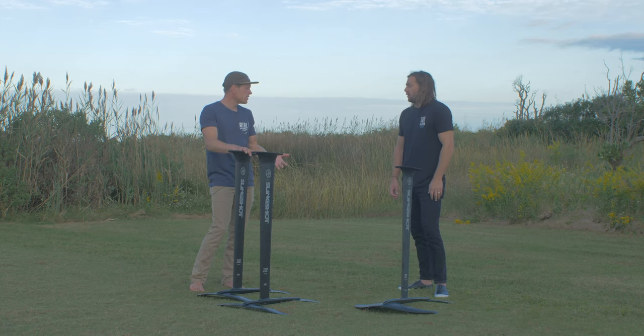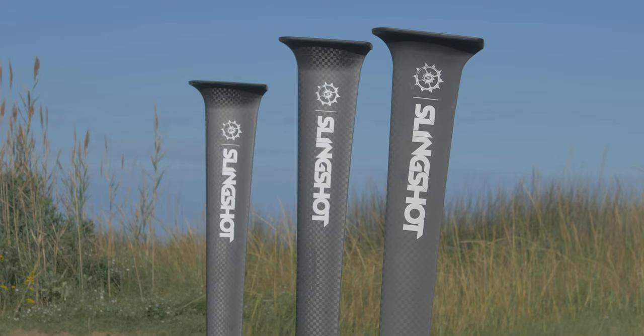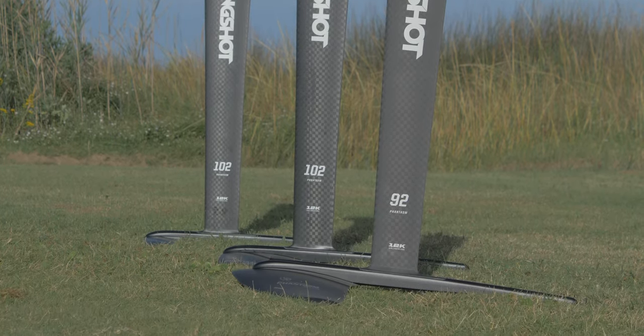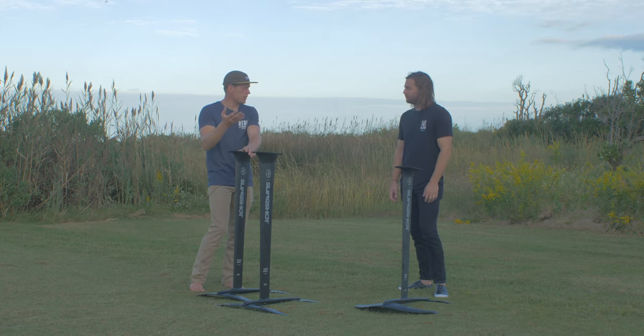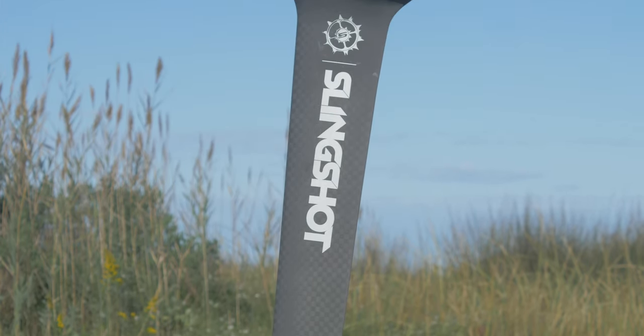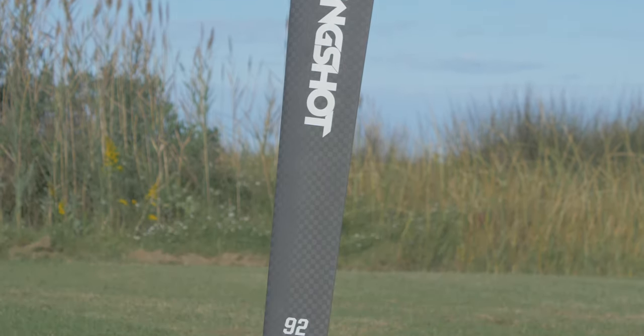For the Phantasm kite range specifically, we're coming out with the 92 and 102 centimeter masts. There's going to be a whole fleet of other carbon masts coming out with other sports categories like winging and windsurfing. This is just the start of the Phantasm range, but there are going to be tons of options to build your own setups. The best part is all this stuff is going to be interchangeable — you can swap out masts, wings, and fuselages and put everything together in different combinations for a lot of versatility.